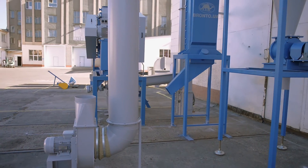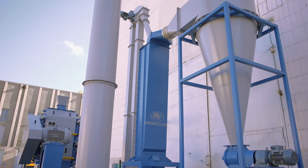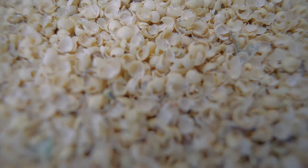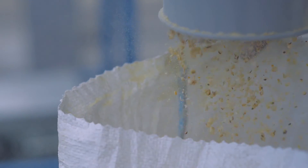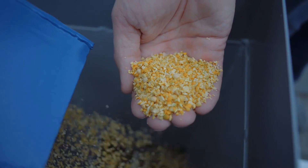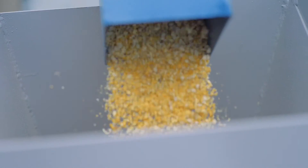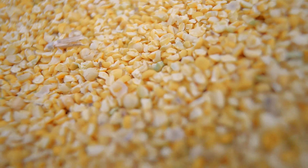Soybean shells have a light specific weight. That's why airflow moves husks up and outputs them through the cyclone. Inside the cyclone the shells settle down and are finally output through the cyclone rotary valve. The soy kernels are discharged through the bottom outlet port of the air separator.